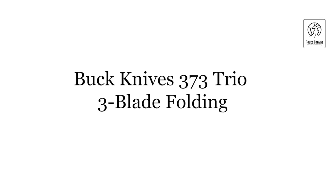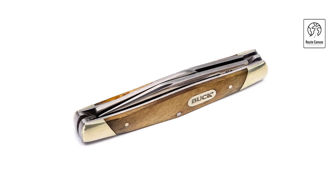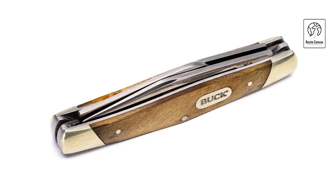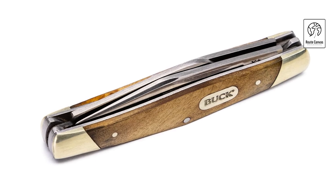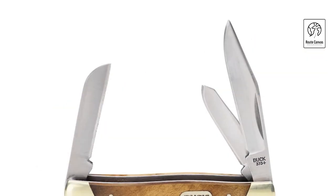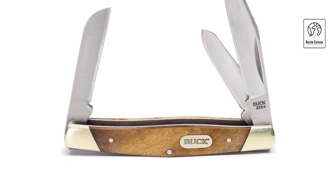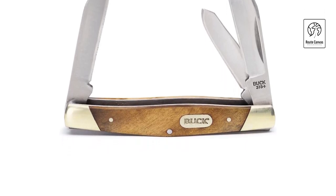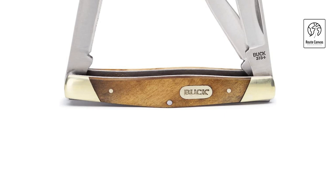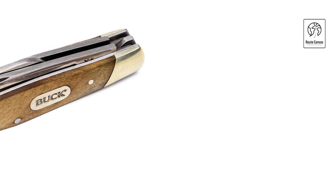Buck Knives 373 Trio 3 Blade Folding. Discover versatility in a compact package with the Buck Knives 373 Trio 3 Blade Folding Knife, designed for everyday carry and multifunctional utility. This pocket-sized knife features three blades — a clip point, spay, and sheep's foot — all made from durable 420J2 stainless steel. Each blade is optimized for different cutting tasks, from general-purpose cutting to detailed work and slicing. The Buck 373 Trio showcases a sleek handle constructed from durable materials such as wood or synthetic composites, ensuring a comfortable and secure grip during use. Its traditional slip-joint mechanism offers smooth blade deployment and reliable closure, enhancing safety and ease of use. Compact and lightweight at just 1.9 ounces.